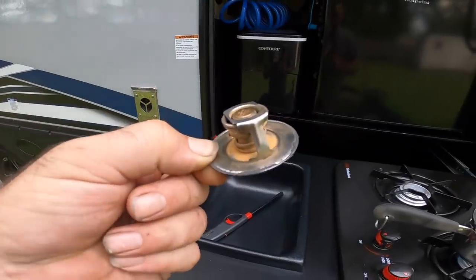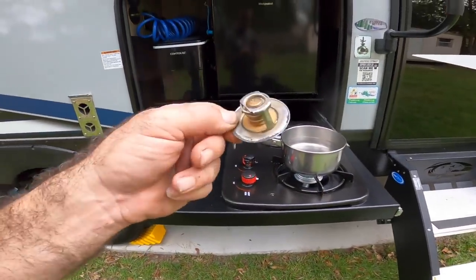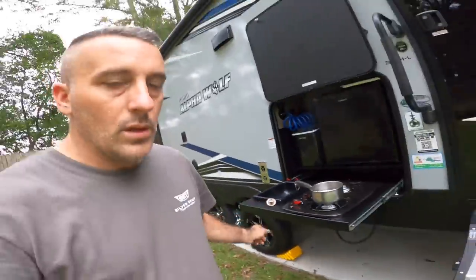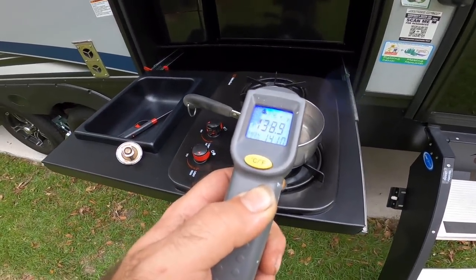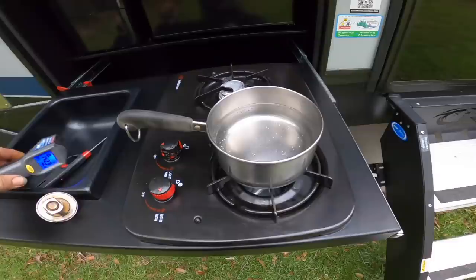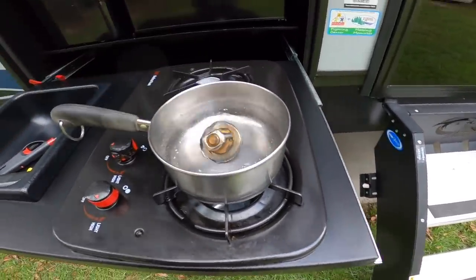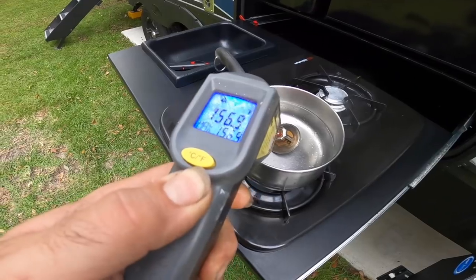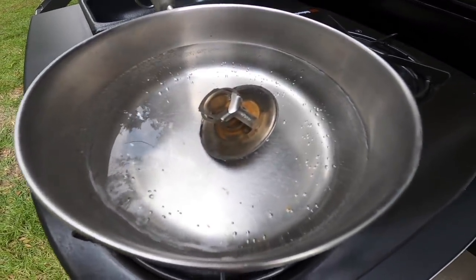This is a 160-degree thermostat, so when that water gets up to 160 degrees, this should start to open. Let's grab a gauge — now this isn't going to be super scientific, I just want to show you how this works. Right now we're roughly at about 138, 140 degrees. Let's go ahead and get our thermostat in here and see if this thing opens up. We're just going to lay it over here — as you can see, we're at about 160 degrees, and this thermostat should start opening up.